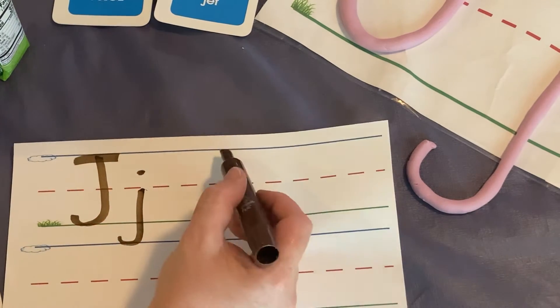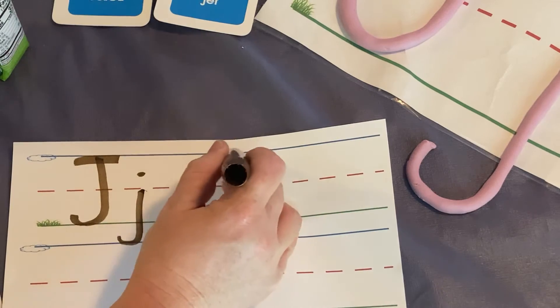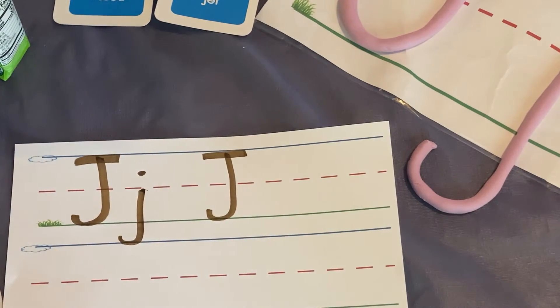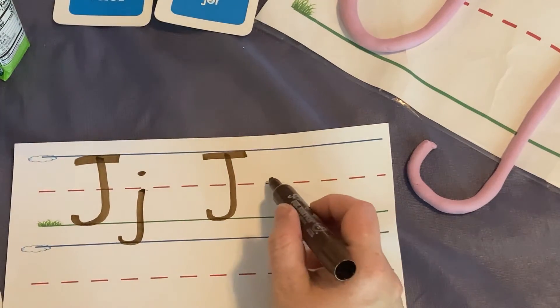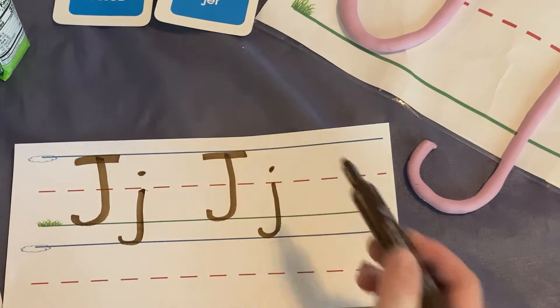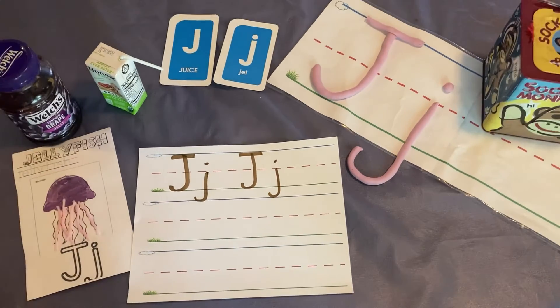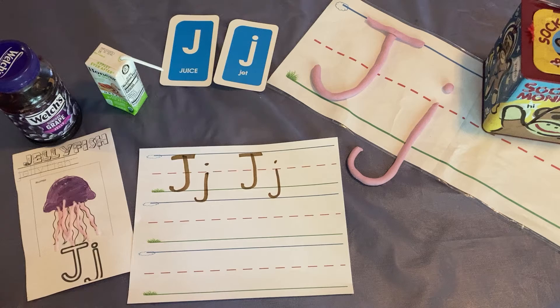This is a J, and a J says j. This is a J, and a J says j. Let's look at some things that begin with the sound J.